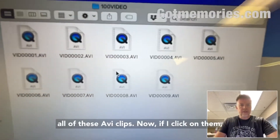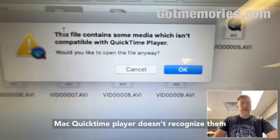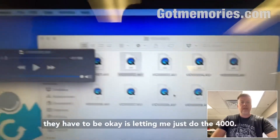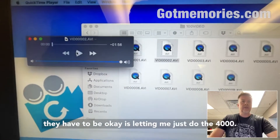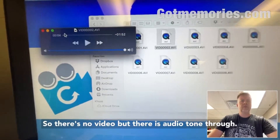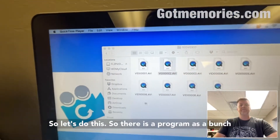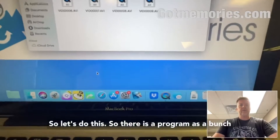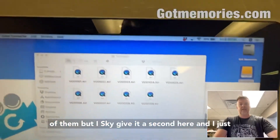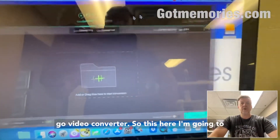Here you have all of these AVI clips. If I click on them, Mac QuickTime player doesn't recognize them — they're kind of a useless file format. There's no video but there is audio coming through. So what they have to be converted to is a compatible format.